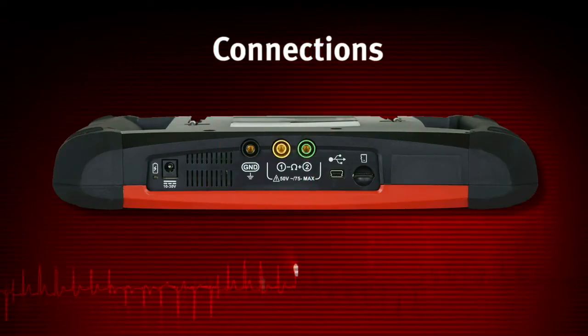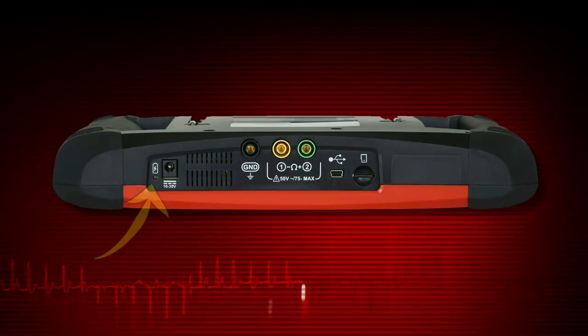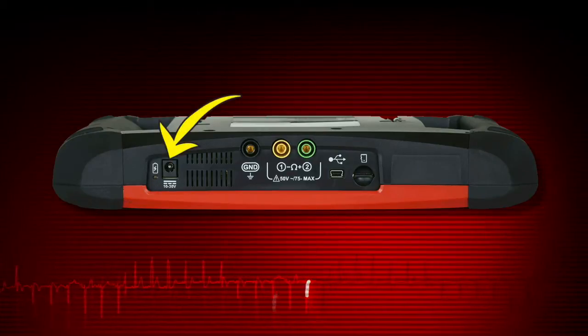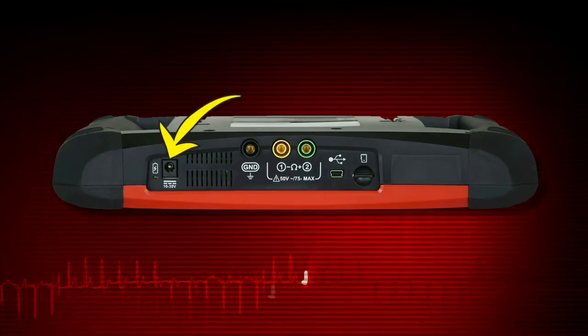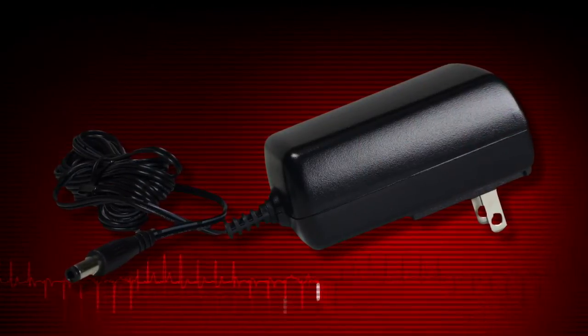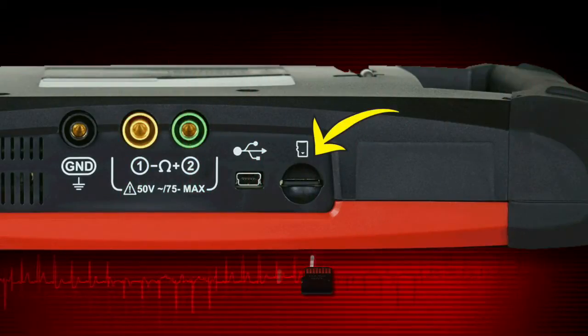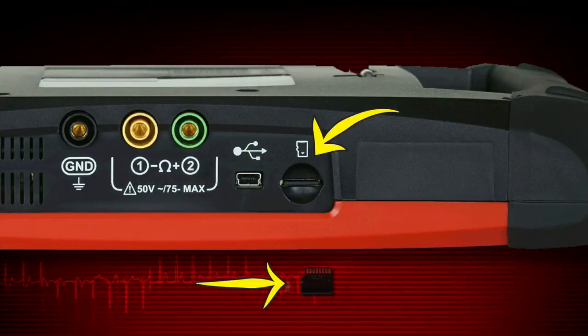Indicators and connectors are on the top panel. The power indicator illuminates when power is being supplied to the tool. The power supply port is used to connect the AC-DC power supply. Use only the correct AC adapter provided with the Vantage Ultra. The micro SD card port holds the micro SD card that contains the Vantage Ultra software.